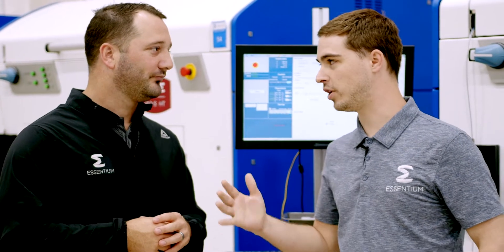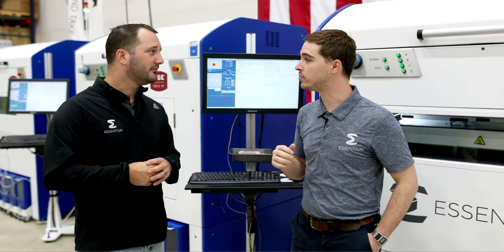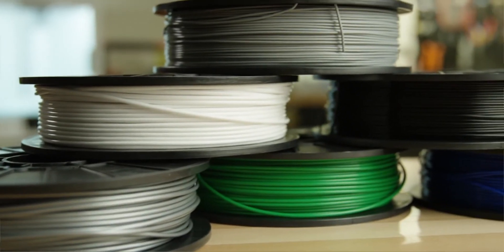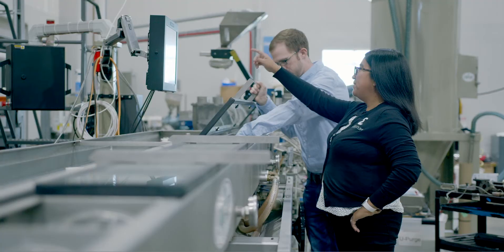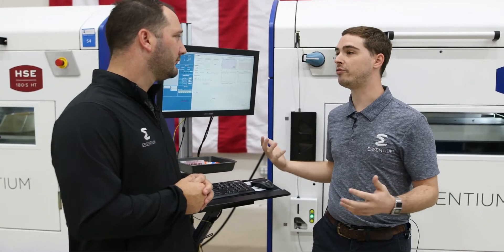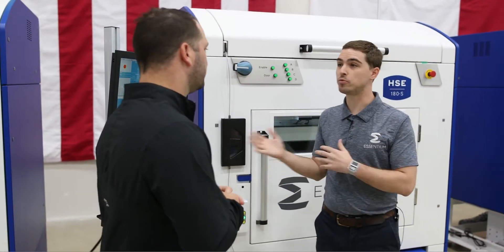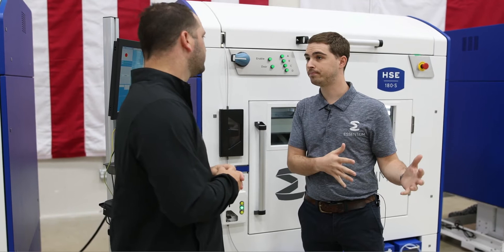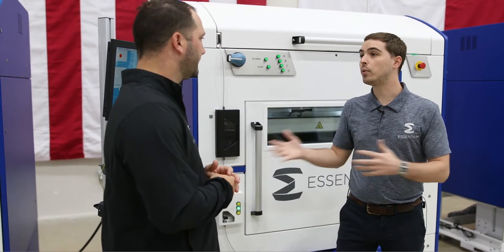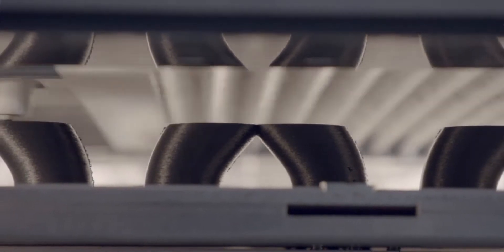Absolutely, great question Josh. One thing that really sets the Ascentium HSC apart from other platforms is the material choice. Ascentium offers a wide range of materials for a wide spectrum of applications. In addition to that portfolio, we also offer an open platform, so the HSC supports many materials not specific to Ascentium's portfolio. If you find a material that's great for your application that we don't offer, you can still use it to print high-speed, high-reliability parts with the HSC.